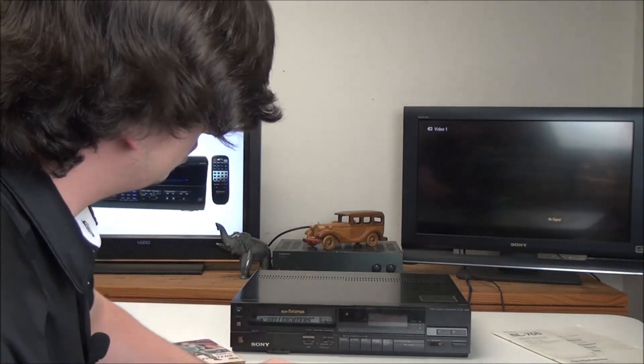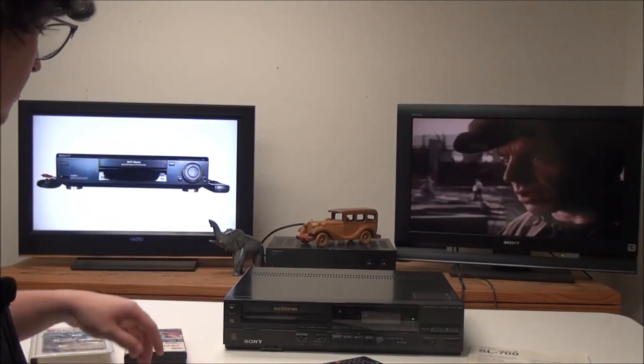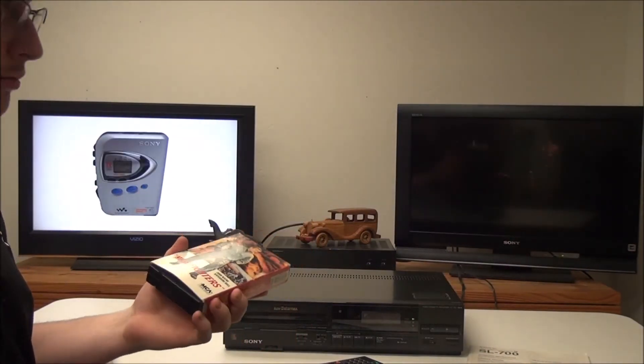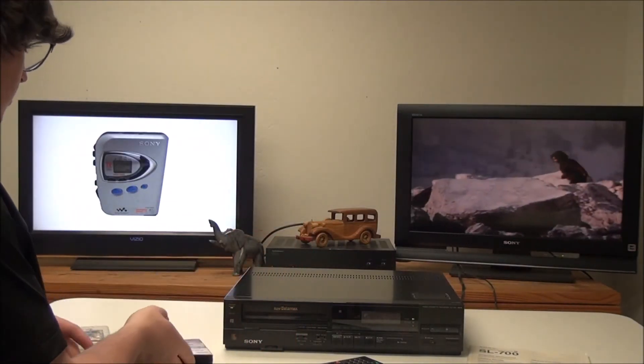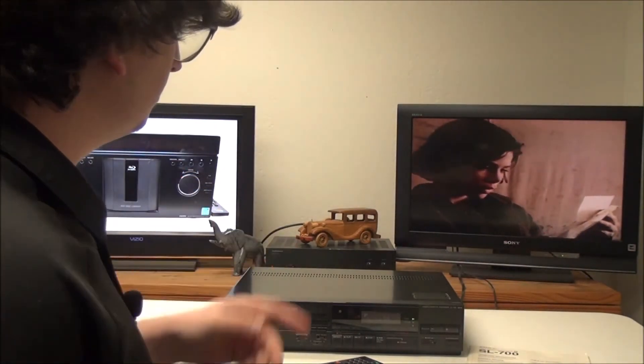We'll go ahead and push play. The first tape we were using was having trouble playing, which is probably because it was a rental and had been played many, many times. So we went and got a different Beta, and now that one's playing right now.